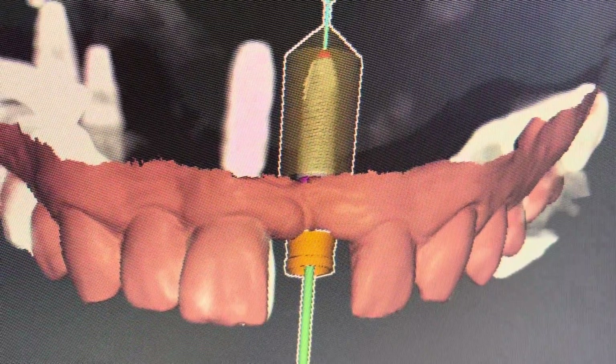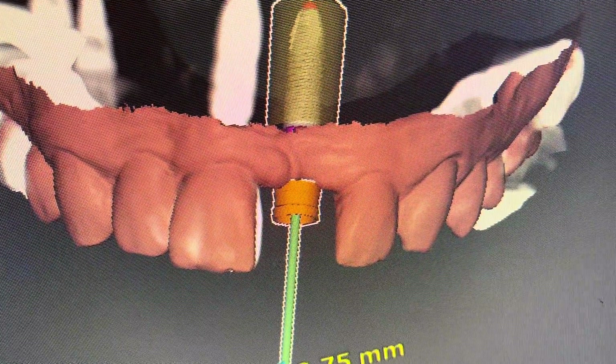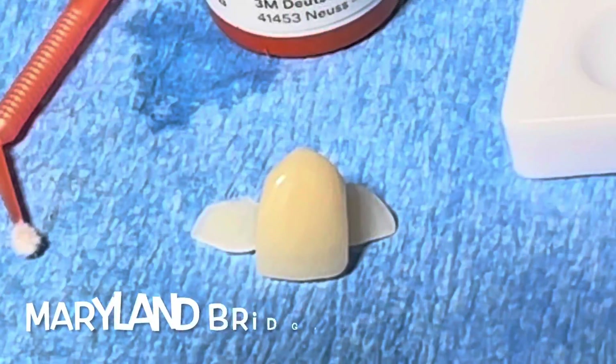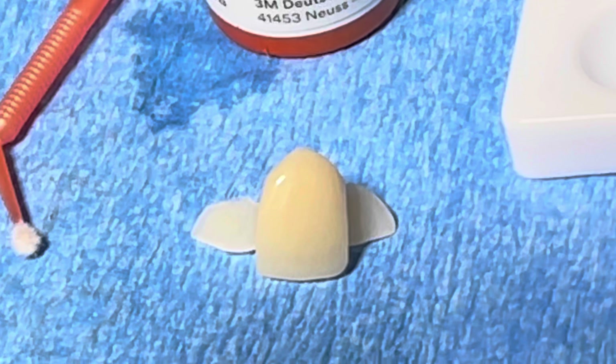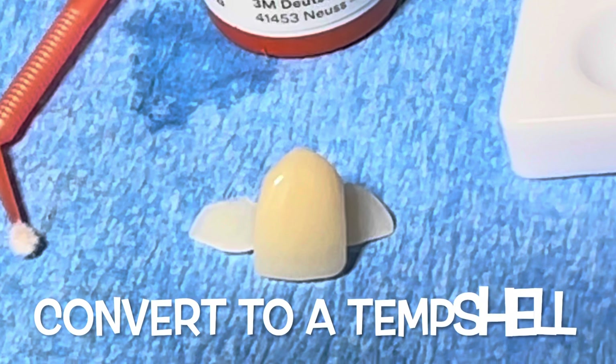Our goal is to take the temp shell and make it into a Maryland bridge using bonding. After three months of healing, we are going to go in and do a second stage surgery, removing the Maryland bridge and converting it into a temp shell supported by the implant. The importance of this is that we'll be creating soft tissue and moving the tissue from the lingual to the facial, creating a beautiful aesthetic profile, which is what the patient really wants.